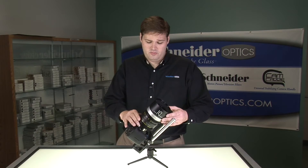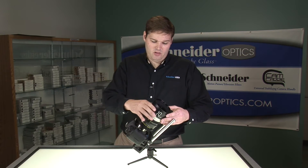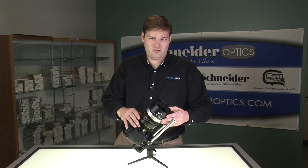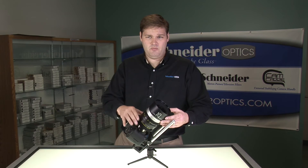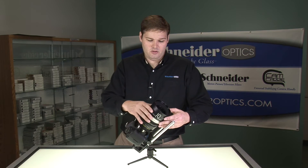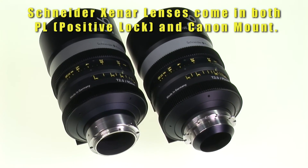The Schneider Cine Xenar lenses are a little bit larger and heavier than people are used to. They weigh in at approximately 5 pounds apiece. The reason for this is that they have a lot of glass and a lot of metal in there. Some competitors' lenses are simply rehoused SLR lenses, so they're much lighter weight, which is better for handheld applications. But for maximum image quality, we went with a slightly larger, heavier design — very heavy-duty and purpose-built for professional use.